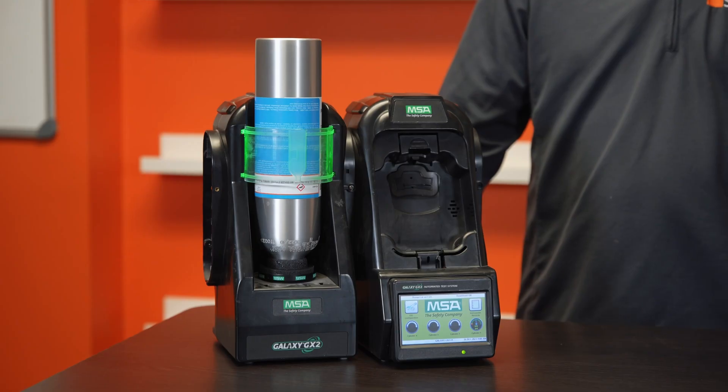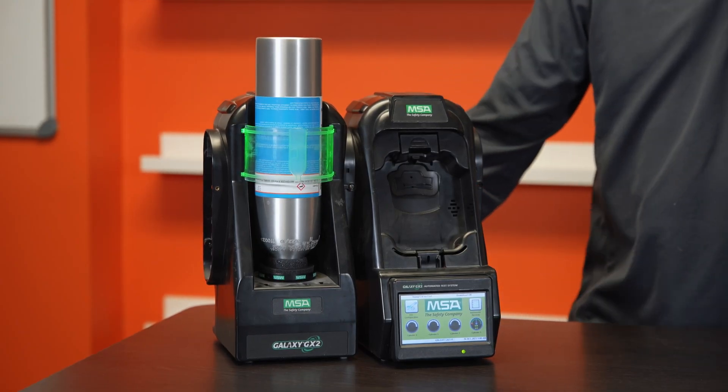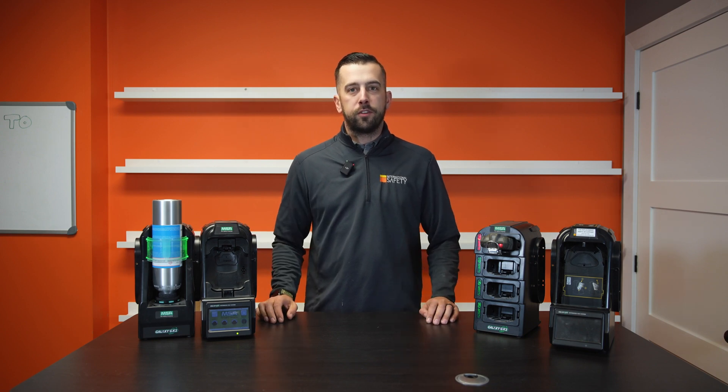Hey, it's Scott with International Safety. We're going to talk about the MSA Galaxy GX2 today with any accessories that you might be able to purchase with it.